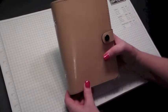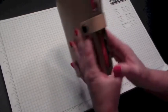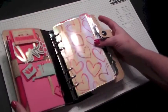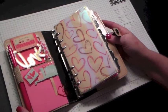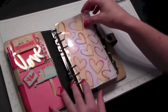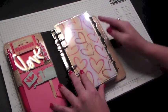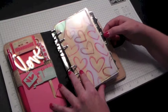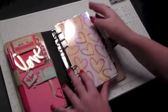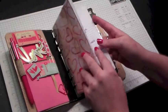This is a nude Filofax personal size planner. I do really like the nude color. It's still decorated for Valentine's, which I still like anyway — I would probably still keep it decorated like this. I buy my dashboard and my inserts off of different shops on Etsy. Most of the decorations were all from Target. I'm not going to go into some of the front of this because it's got personal information.